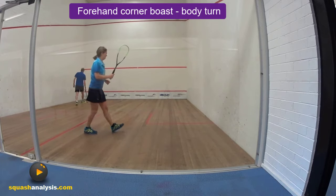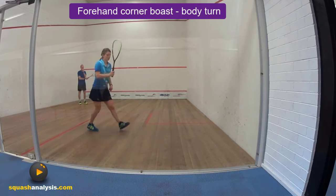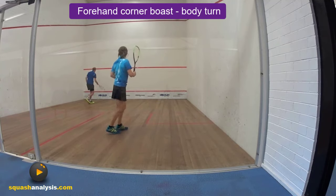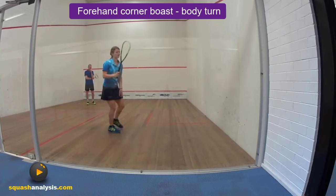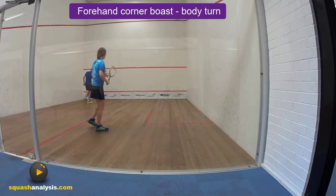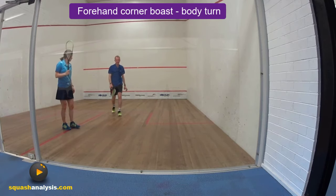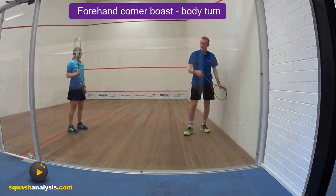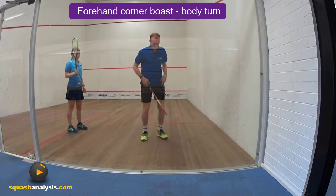Okay, you didn't use body turn — you tried to muscle it in with your arm. I just want body turn. You've still smashed it in and you didn't use your body enough, you used your arm too much. This is really, really good because Jess does what a lot of people do — they just believe you have to smash the ball into the side wall somewhere and it'll go up. It's not how it works.